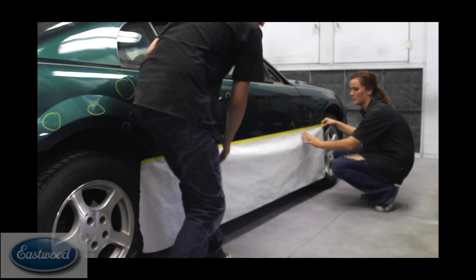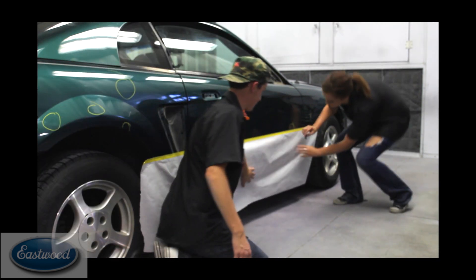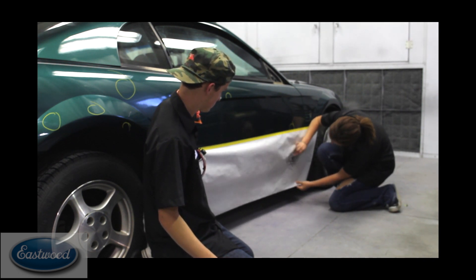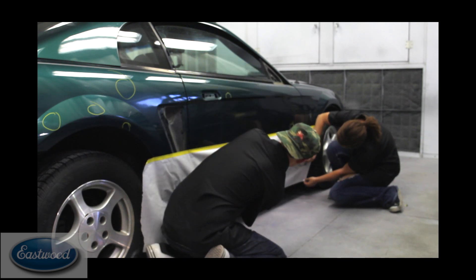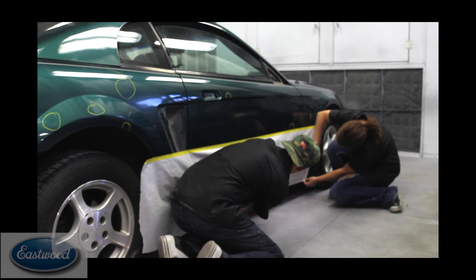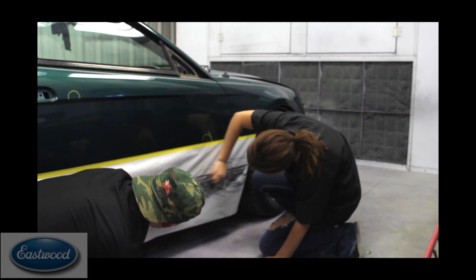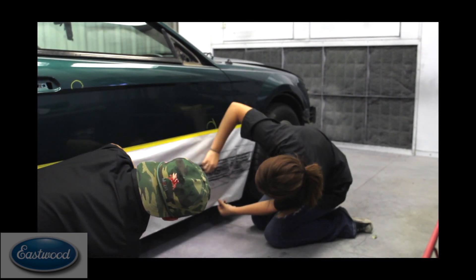So before we take the decals and stripes off, we're going to put some masking paper up there and build a template, and this is a pretty simple process. You want to do this even if you think you may leave them off — you may change your mind during the process. We laid some masking paper up there, taped it on. You may have to hold it down a little bit, and now they're just going to go over the stripe and decal area with some lead.